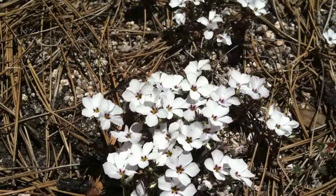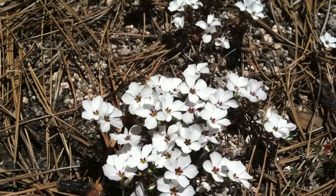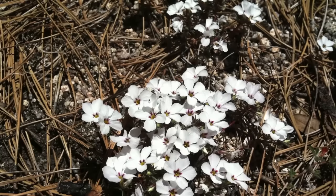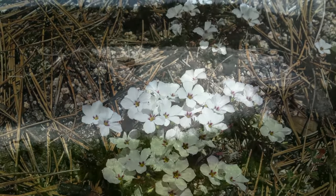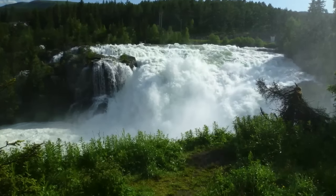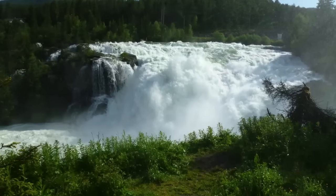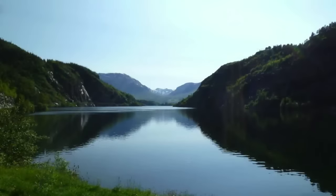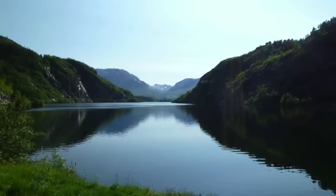Now I want you to imagine that you are outdoors on a sunny day. The sky above is blue with small white clouds that are drifting slowly on the breeze. We are going to focus on the warmth of the sun and use that warmth to help you begin to relax all of the muscles of your body. Begin by focusing on the warm, soothing sensation of the sun overhead as it shines down upon you. Feel it beginning to relax and soothe every part of your body.